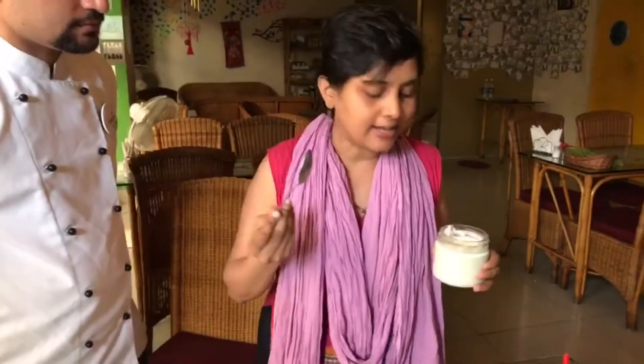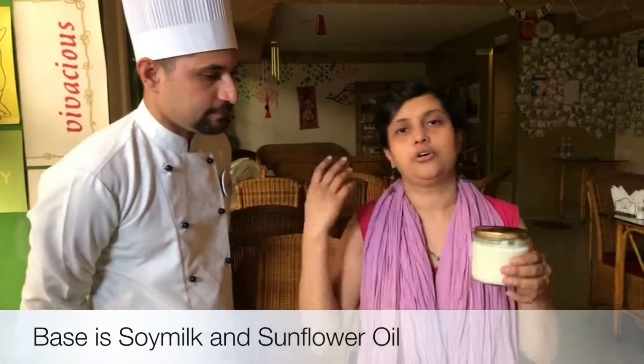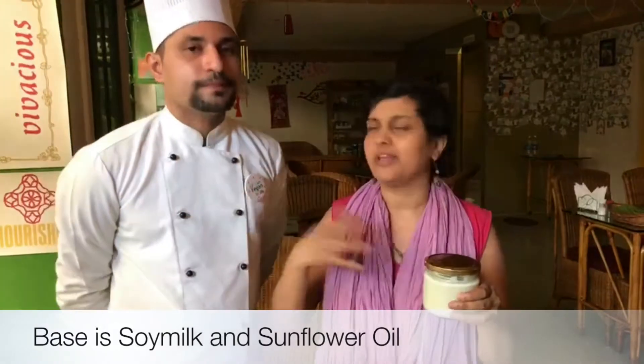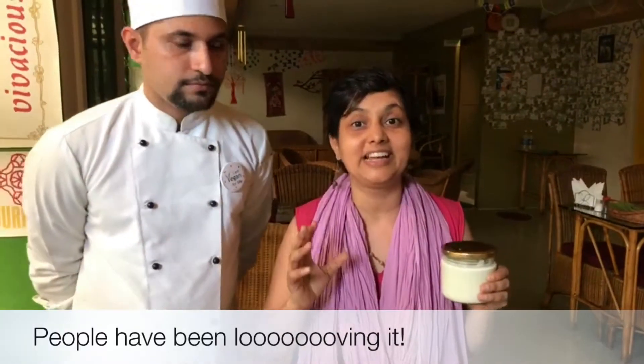I have to tell you all about this awesome new mayo. I know I've been a fan of non-vegan mayo, but this one is brilliant. What is it made of? It's made with soya, spices, and sunflower oil. Oil and soy milk is the base and it's flavoured with a bunch of stuff. This is the plain mayo and we're planning to come up with a series of these. We've been test driving it at the restaurant, giving it to various guests for tasting, and we've had 100% positive feedback — everybody's really loved it.